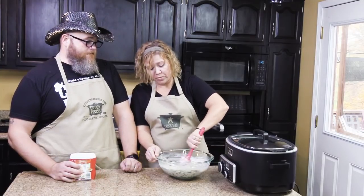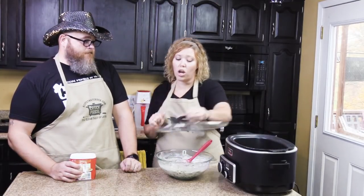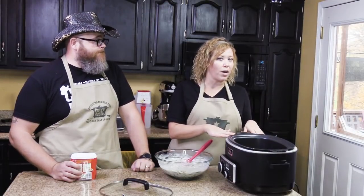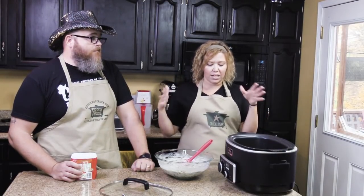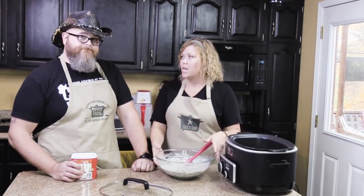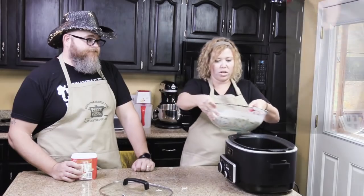So you just mix this up and then you're going to put it in your crock pot. If you are not using a nonstick crock pot, you're going to want to spray it. But this is a nonstick — the Ninja does a really good job of letting things just slide off. So you just pour this in.